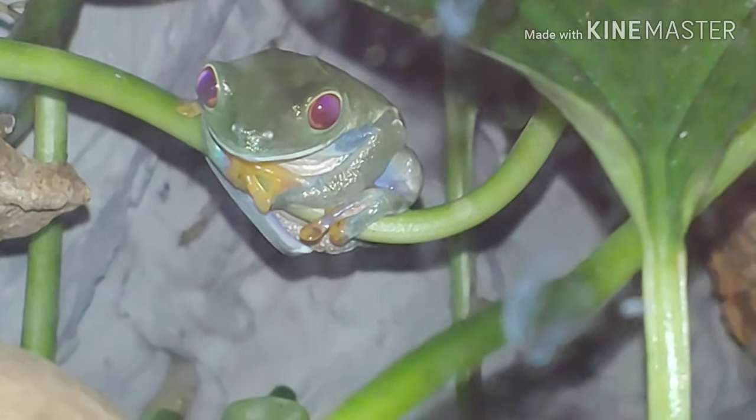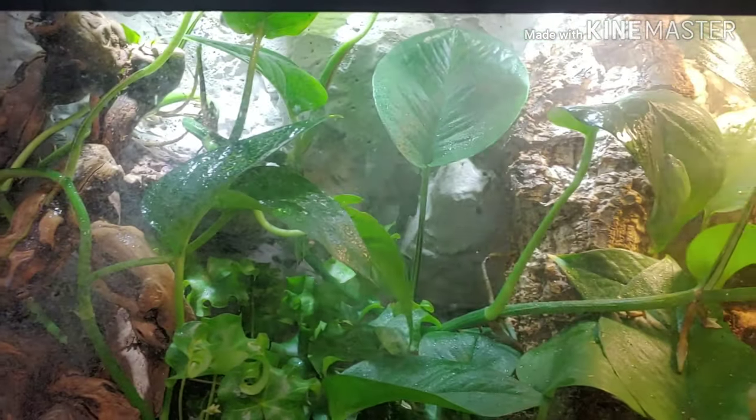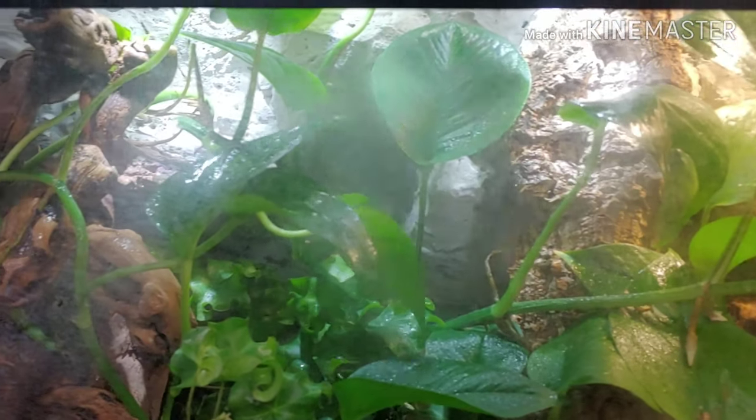Moving on to humidity — the red-eyed tree frog does come from a tropical area, so you're going to want those humidity levels relatively high. I keep mine in a range from 65% to 85%. During the night when they're awake, I spray the tank once to make sure humidity is around 80% to 90%. Then during the day, I allow it to drop down to about 65%. It's important to have that humidity drop-off, because keeping the animal too wet could allow the frog's skin to become too moist and invite bacterial infections. So I always recommend having a drop-off and then spiking it back up during the night.